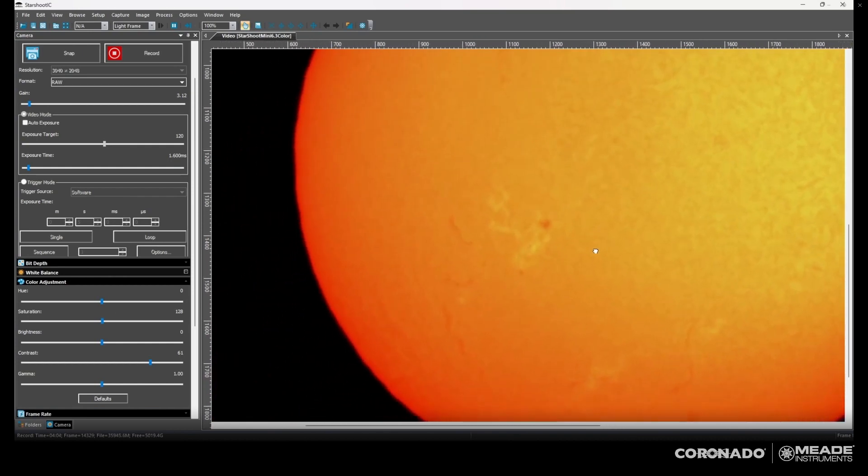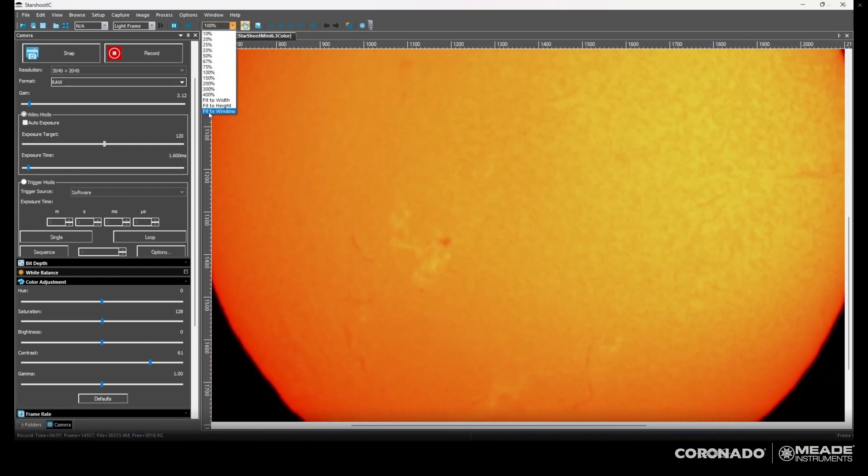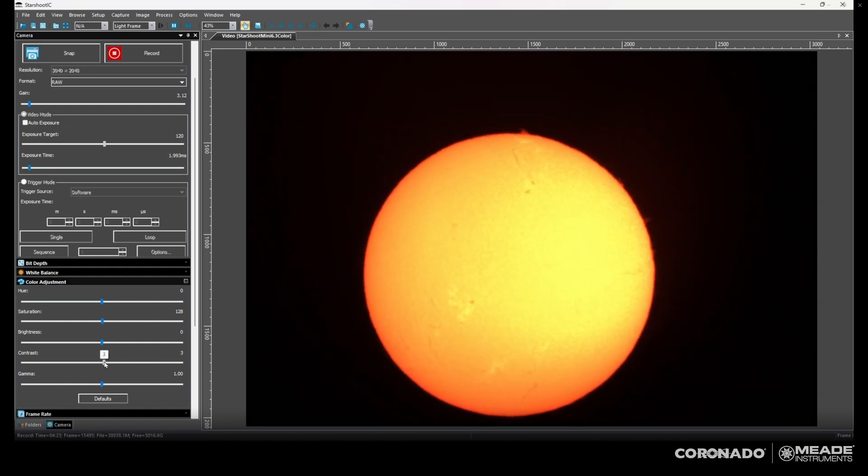Zooming up to the top — that's a nice filament detail. There's details on that little group on the left, and I can see some extra filaments that I missed before. So I think I've got the tuning pretty nicely done here. Let's adjust the exposure a bit, and at this point I can start thinking about recording a video for post-processing and boosting the contrast through stacking the images.